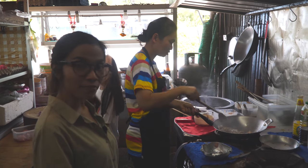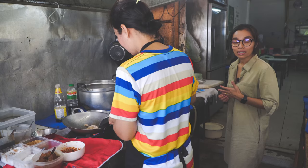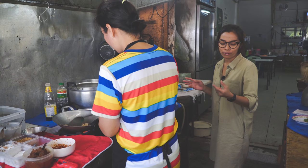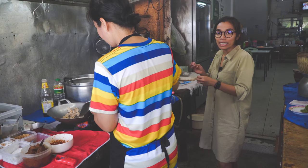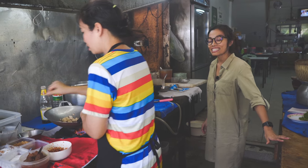She fried the chicken first. Her secret for this dish is you don't need to use so much oil, because if you use too much oil the chicken is gonna be too hard and it's not gonna be delicious. So now it's gonna be nice — a little bit crispy and soft with good taste.